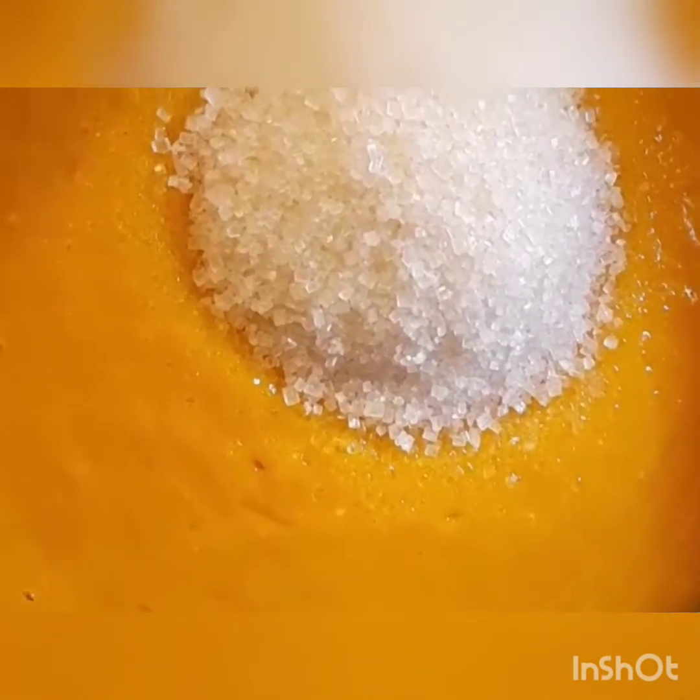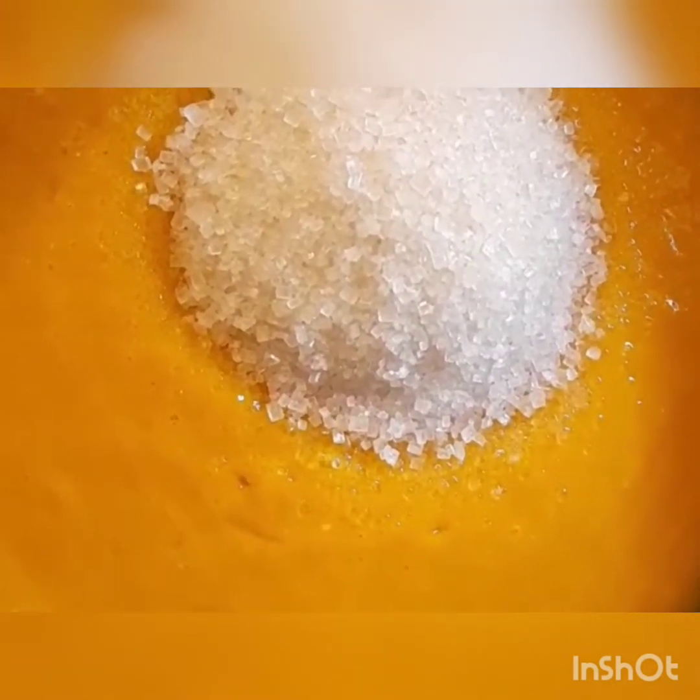I will release the sugar in one go. I will add 1 cup of mango water. After adding the sugar, we will cook it on low flame.